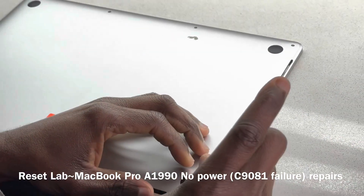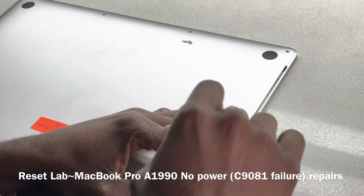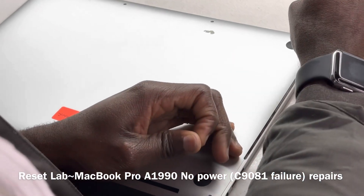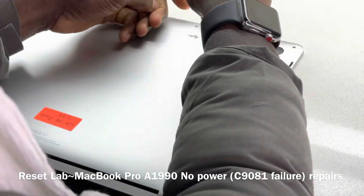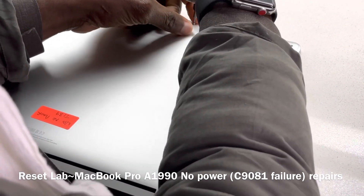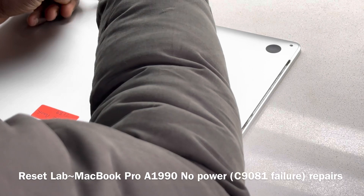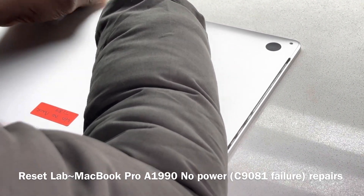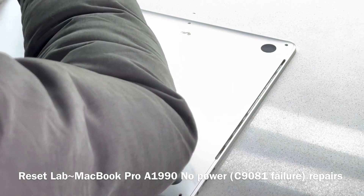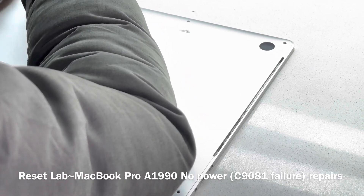This has already been to the iStore. It's already been assessed. So let's see if we can revive the device. Let's get to know what state the device is in. Let's see how much damage the liquid did to the board.